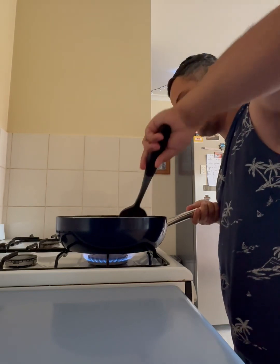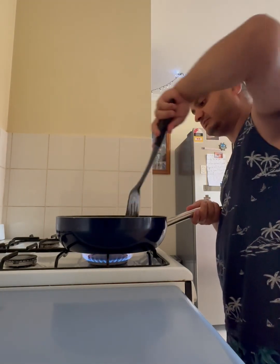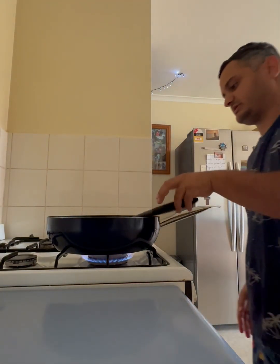I've got the tomato in. I've just got to get the other sauce on with some water. Okay, that can stay.